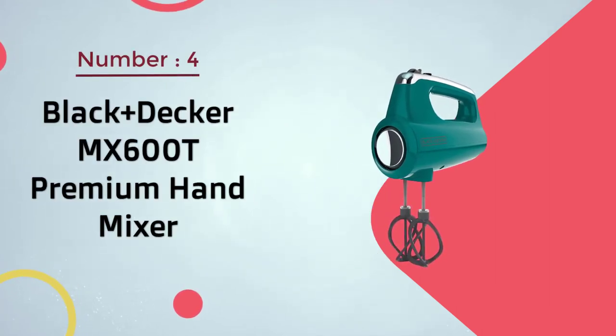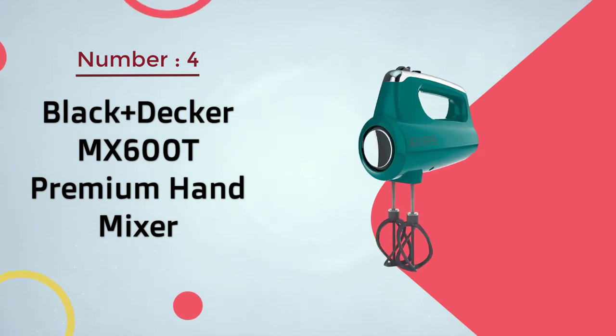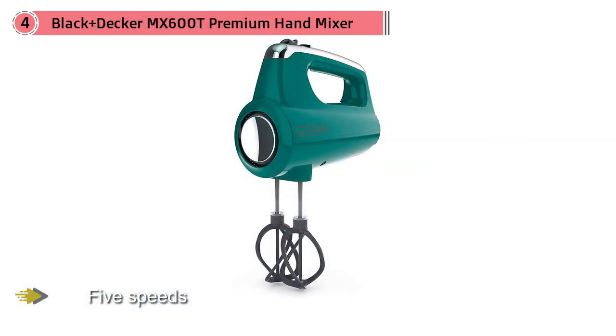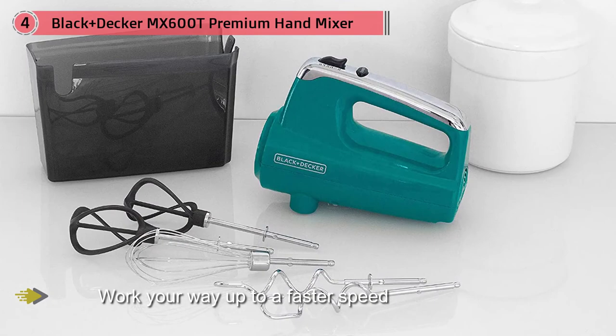Number four: Black+Decker MX600T premium hand mixer. The Black+Decker helix mixer is lightweight, so it's not tiring to hold, and it has five speeds so you can start slow and work your way up to a faster speed for whipping or beating. The power boost button increases power until you release it, so you can power through lumps and then continue mixing at the original speed.